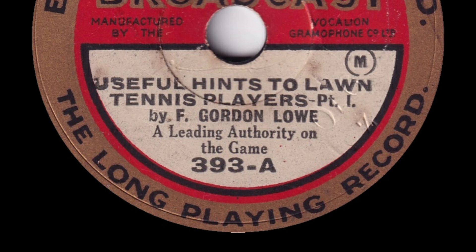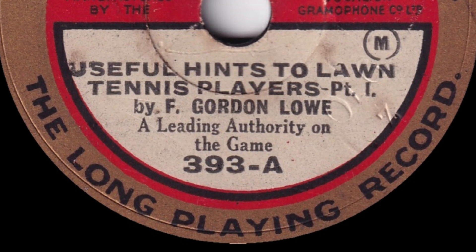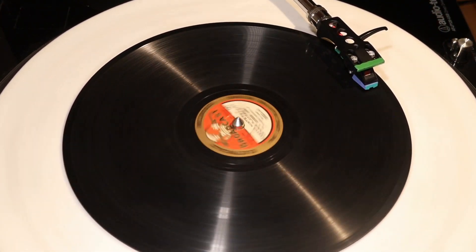Then again, if you get the opportunity, do not fail to visit Wimbledon at championship time. More can be learned from the centre court stands during this exciting fortnight than in any other way.